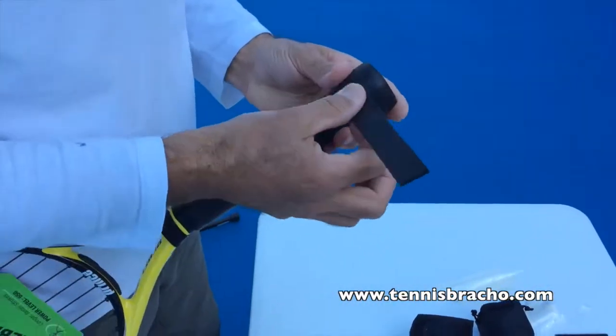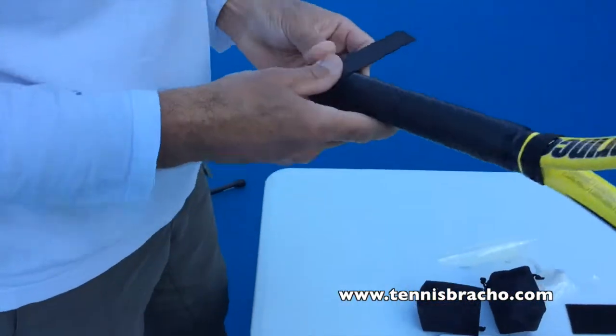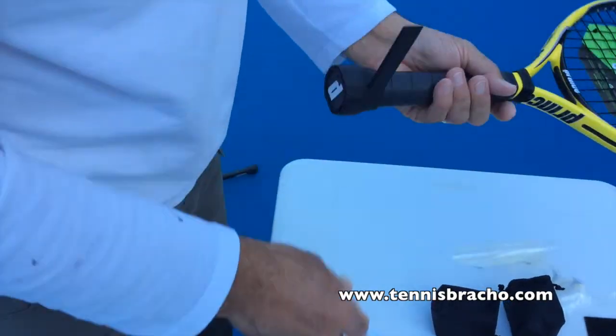And you go around again — very easy to install, as you can see. And we do the cutting.